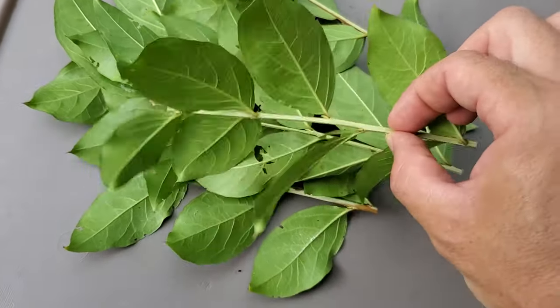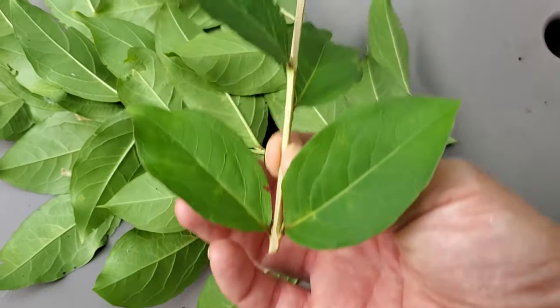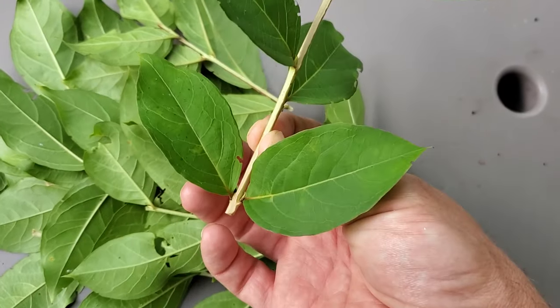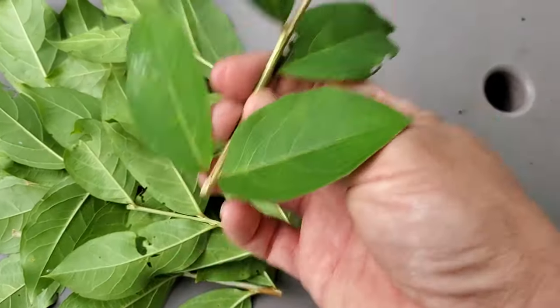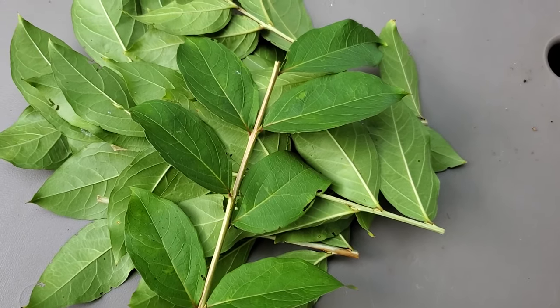The next step is I need to remove some of these leaves because they've got too many leaves on them to stick as a cutting. To do that, I'm going to leave the top two or three leaves of each cutting so that I will stick the rest of it into my medium, which I'll talk about after I do the leaf stripping.